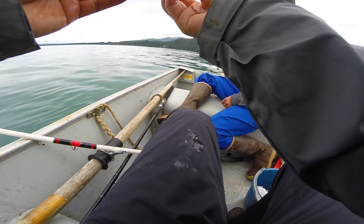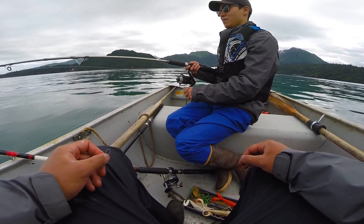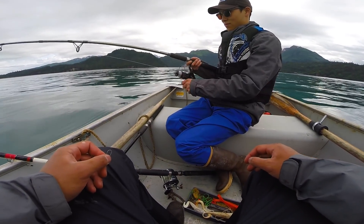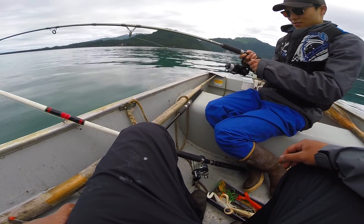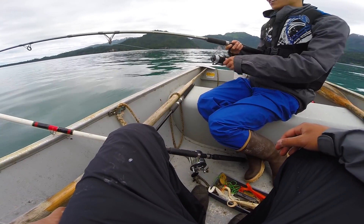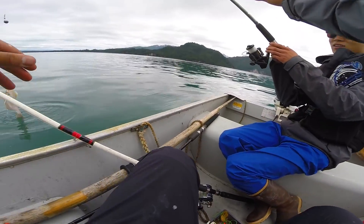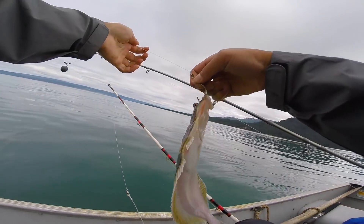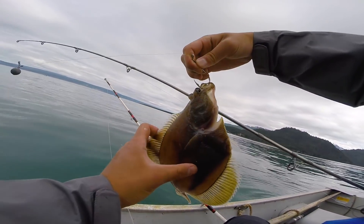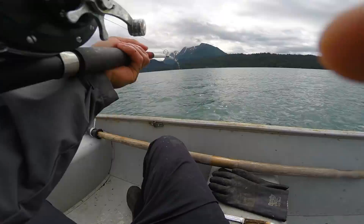Jeff has one on — reel up, keep reeling! Looks like a cod to me. It's bending pretty good... might be a flounder. Swing him over here — there you go! Nice flounder, check him out, it's a nice one.